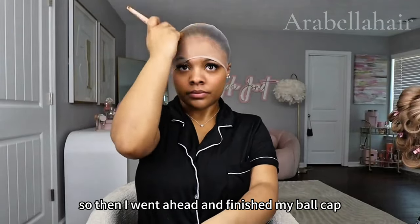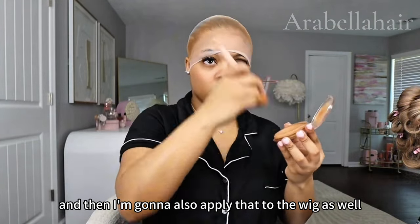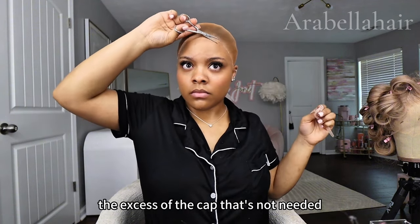I went ahead and finished my bald cap. I'm going to apply that all over my cap and also apply that to the wig as well. Then I'm going to go ahead and cut it using some scissors or shears and cut off the excess of the cap that's not needed.